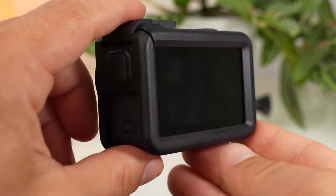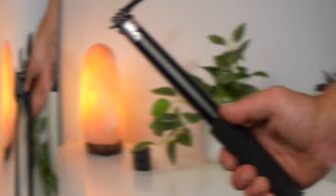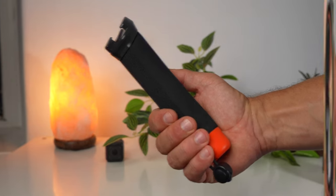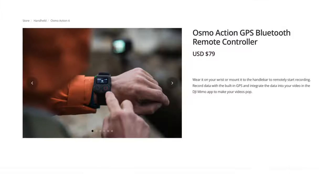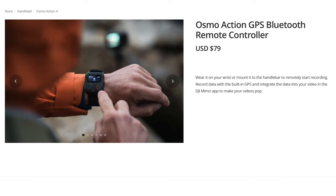The accessories in the standard package are far from sufficient to exploit the full potential of this camera. I always recommend a chest mount for POV shots, a good pole, a floating hand grip for underwater use, and possibly a handlebar mount for bars of different sizes. If you need the GPS data of your shots, you should get the wristband with the remote control, which also captures GPS data.